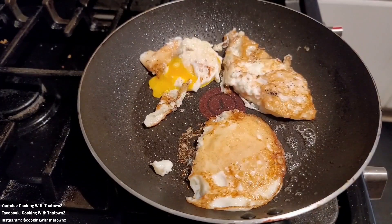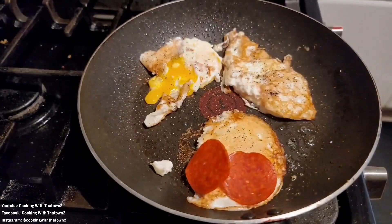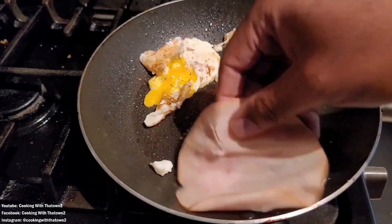The yolk busted out of that one, but it's perfectly fine — we can still work with that. We just went ahead and seasoned the other half with some salt and pepper, and then put down some jalapenos.